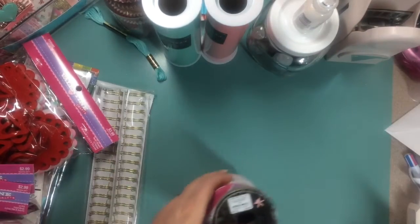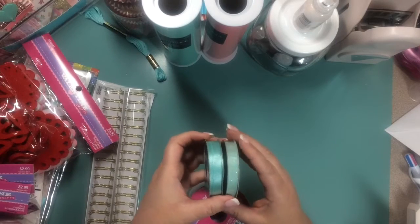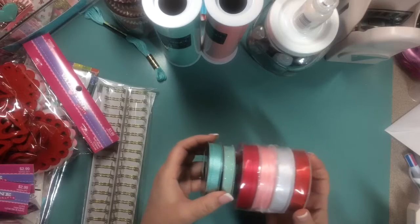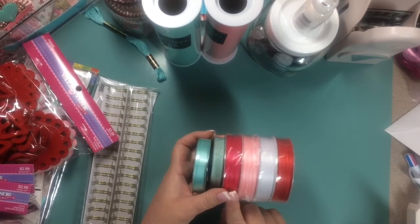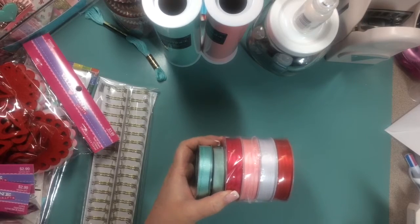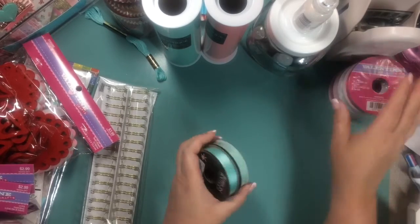I picked up just some ribbon in that pretty color that I'm liking, and then a multi-pack of red, white, pink, and a brighter fuchsia pink. So I picked up those.